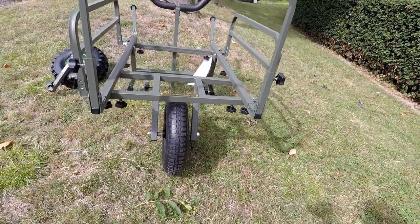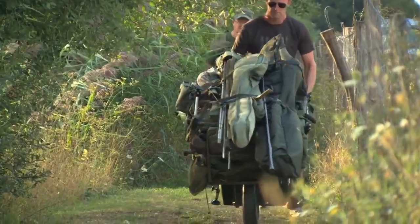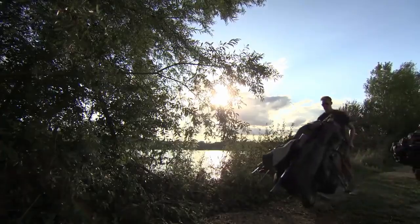A lot of customers who have a Mark II or Porter Lite are really happy with their barrows, but they're looking for a bit more stability and something that's going to ride the bumps a little bit better on their way to their favourite lake.